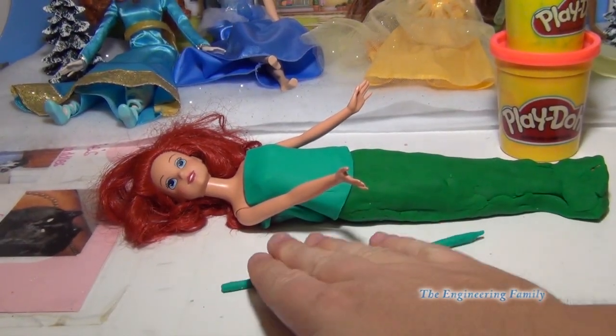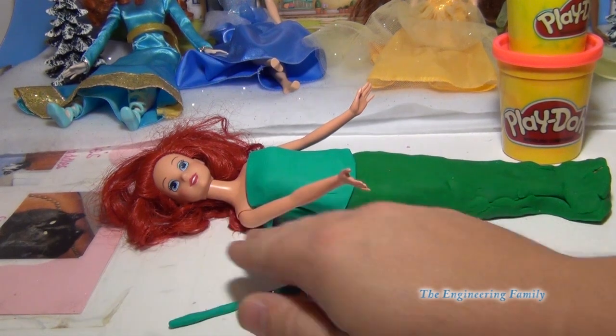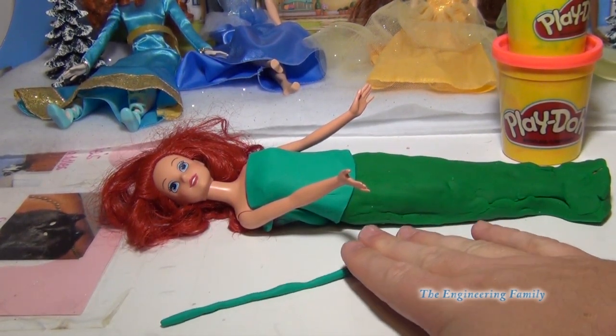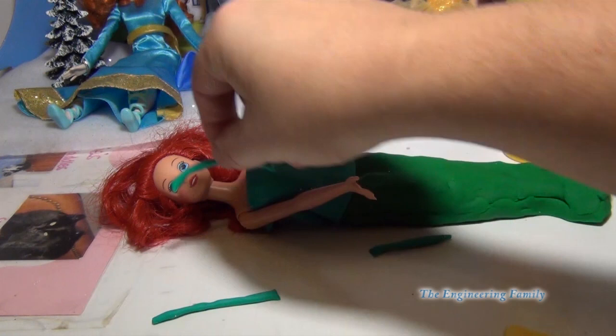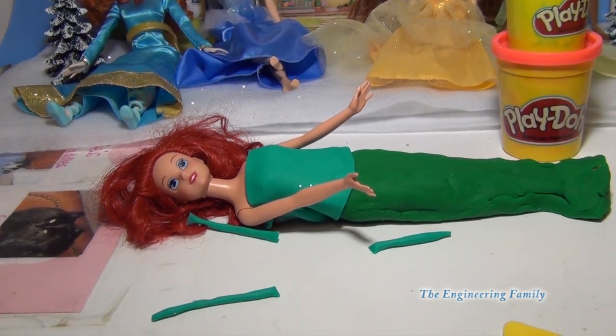Now Ariel's got her shirt on. What we're gonna do is add a little straps for her shirt so that it looks like it's being held up. We're just gonna take a little Play-Doh and roll it out, then cut it and put it on each shoulder. We'll see how it looks and finish up in a second.